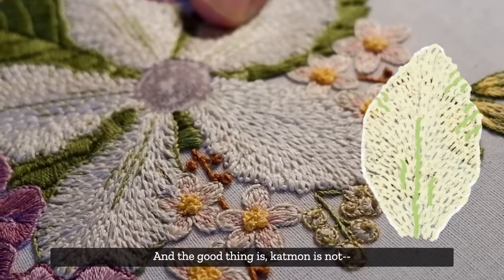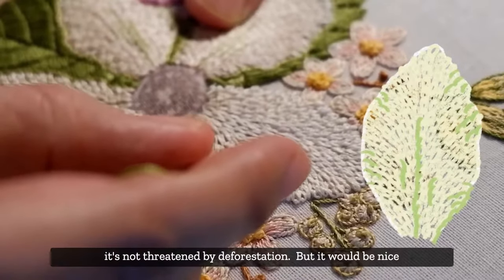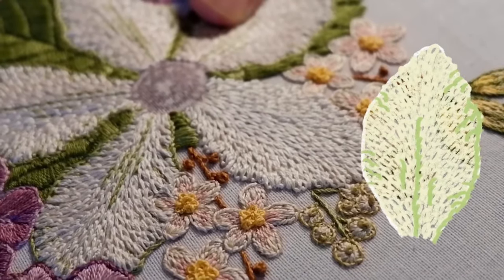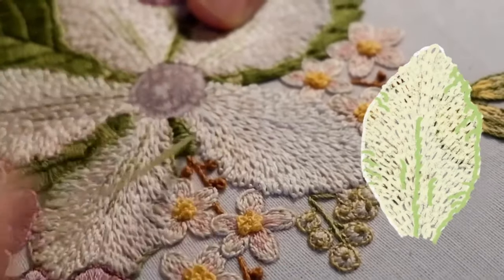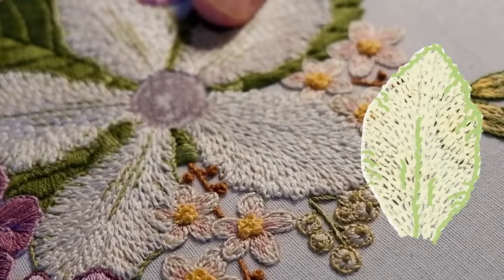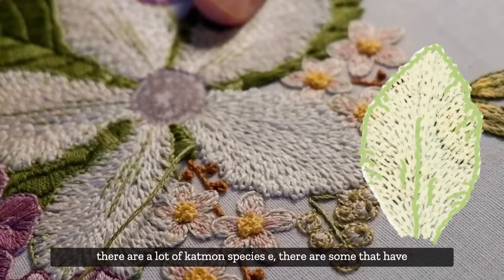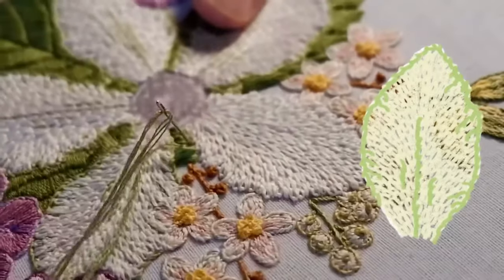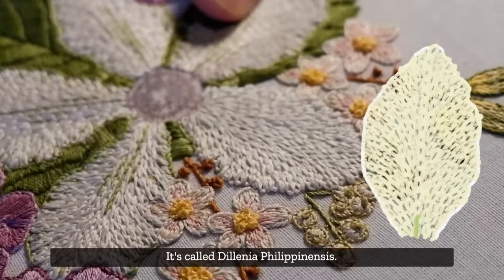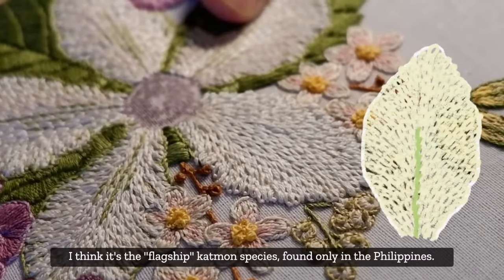There are still some Catmon here in the country - it's not yet threatened by deforestation, but it would be nice if more were propagated across the Philippines. It doesn't have to live in the forest; you can see it in parks in Quezon City. There are actually a lot of Catmon species - some have yellow flowers. The one we're doing is the Dillenia philippinensis - I think it's the flagship Catmon species, found only in the Philippines.